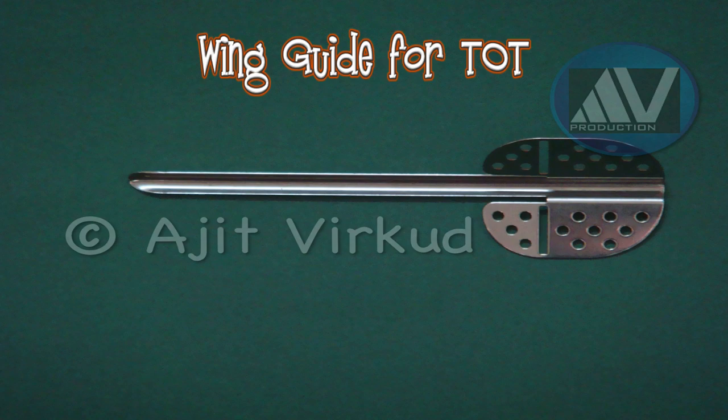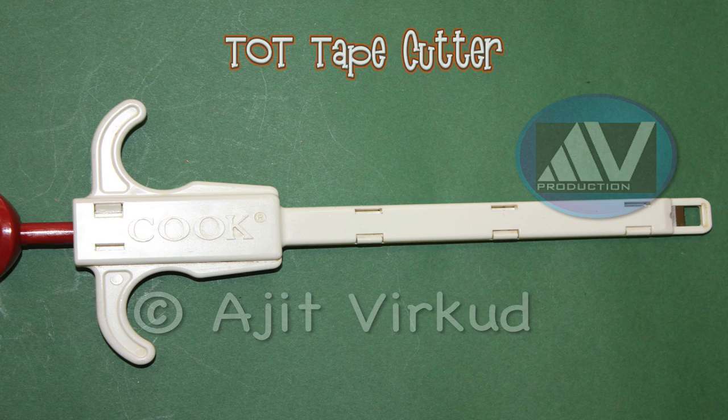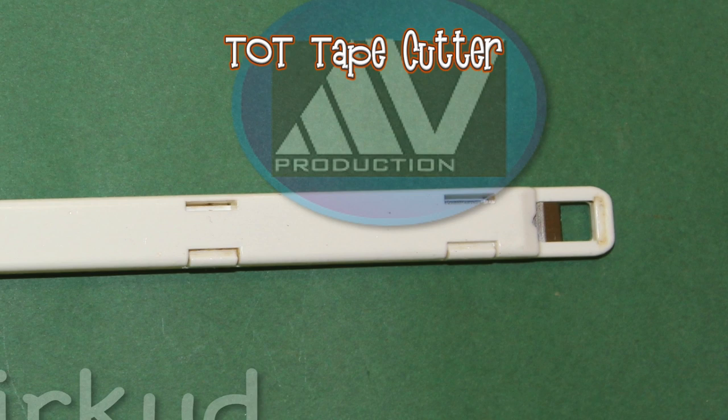This is TOT tape cutter. This is the blade. This is disposable wooden pop sticks for pap smear classification.